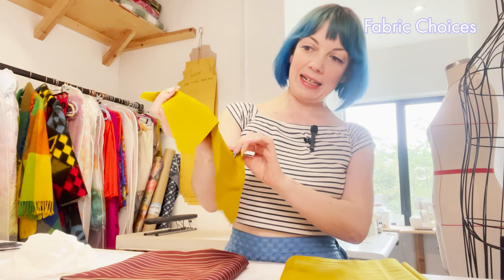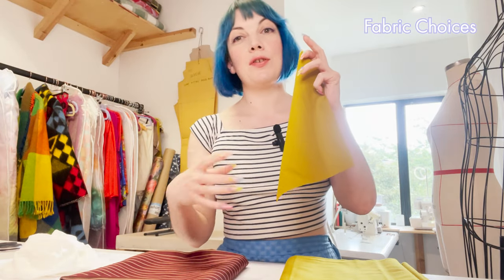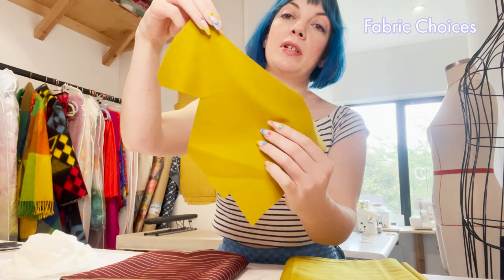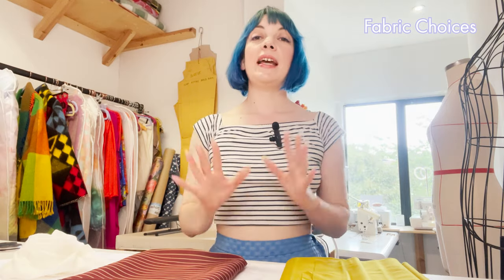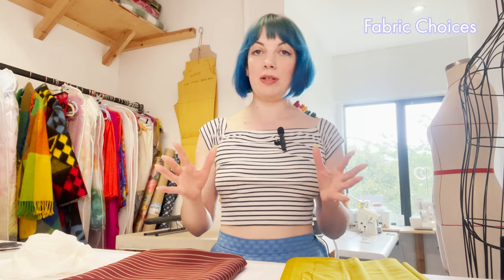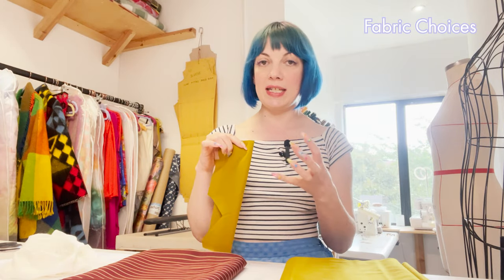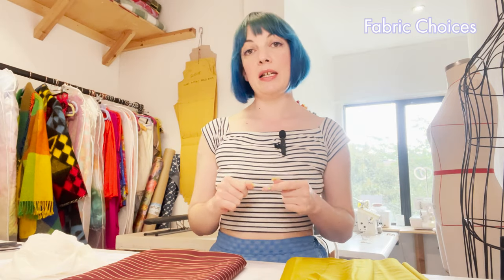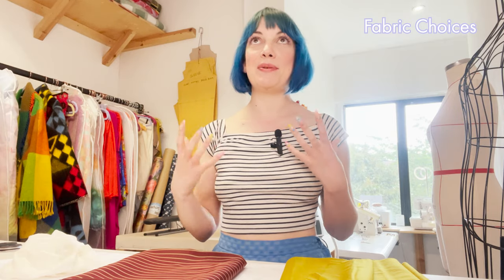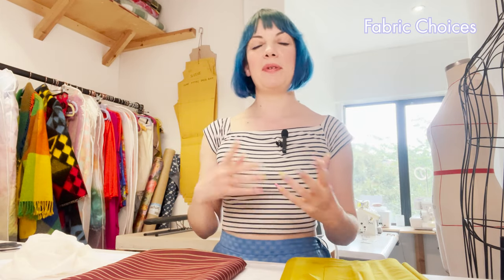I'm going to be using this really lovely chartreuse wool — it's a medium weight fabric but it still has quite a bit of movement to it, so on the body it will follow the form rather than sitting stiff away from it. Fabrics that work really well are a fine soft suiting like the one I'm using, or something very drapey. When I made this for my own collection I used a bamboo fabric, which is very similar to a medium weight viscose. You could even make it in a satin for an evening style, or use a cotton or linen for a really nice airy summer jacket.